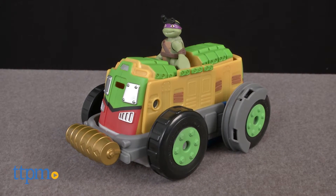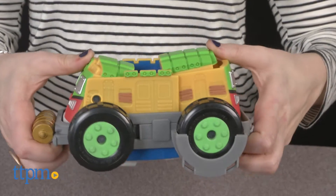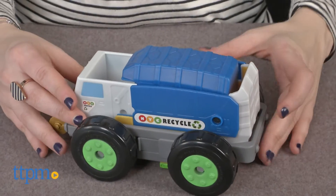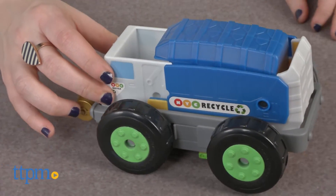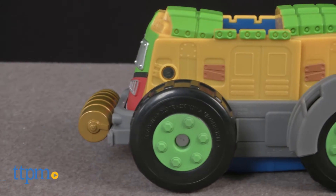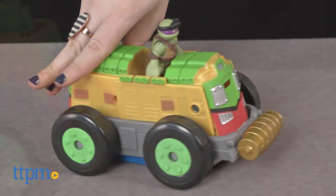Go undercover with this turtle-approved mutation vehicle. Hi, this is Jen from TTPM and I'm here with the Teenage Mutant Ninja Turtles Half Shell Heroes Mutation Vehicle, which converts from the Shell Razor to a recycling truck. You are getting two vehicles in one with this toy. In Shell Razor mode, the truck features a Teenage Mutant Ninja Turtle-worthy look to roll into their next battle.